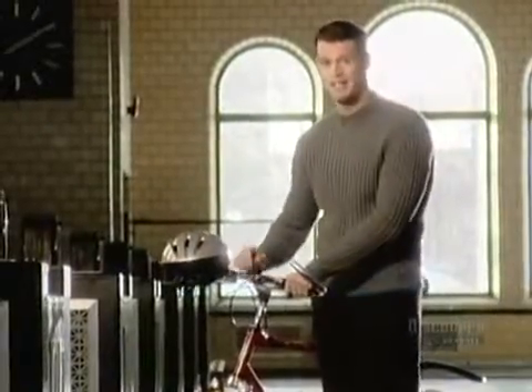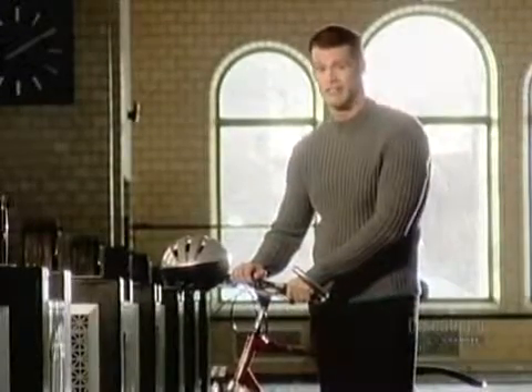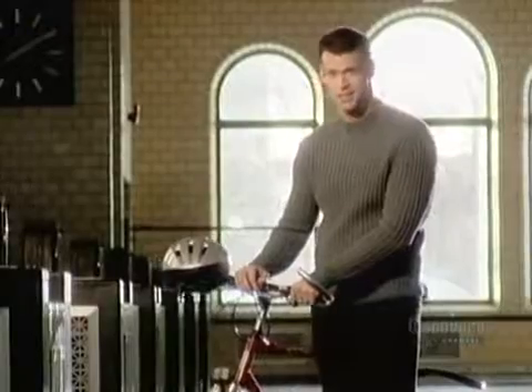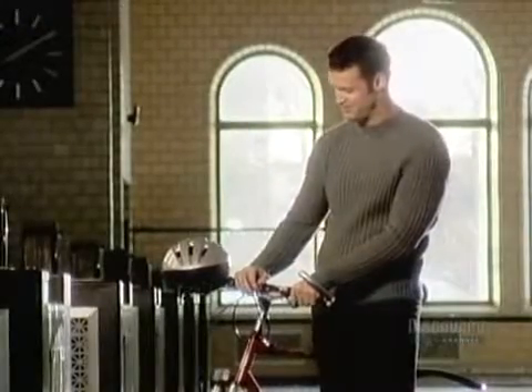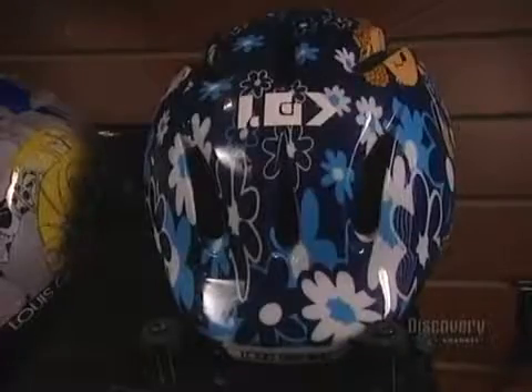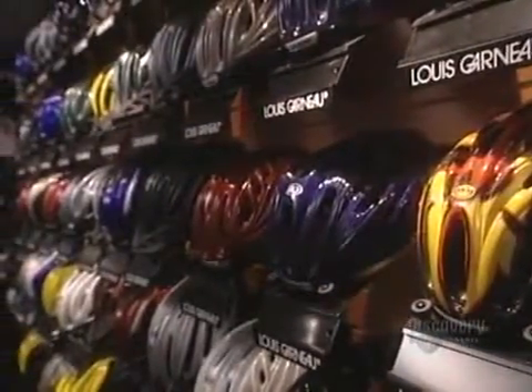I like riding a bike and I also value my life, which is why this solid safety helmet is a must — not bad looking either. A bicycle helmet is constructed of an exterior shell and an interior one of polystyrene foam designed to absorb shocks.